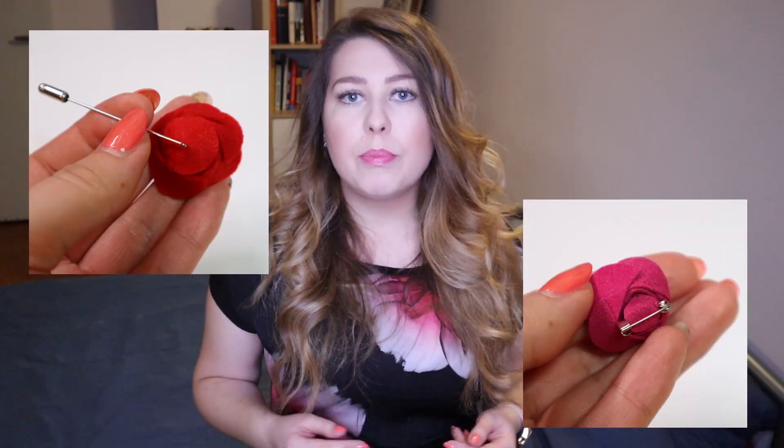On the back of the flower there is a brush pin, so you can pin the brooch on your clothes, and even men like this type of brooches. Especially they pin them on their suits in weddings or other special occasions.